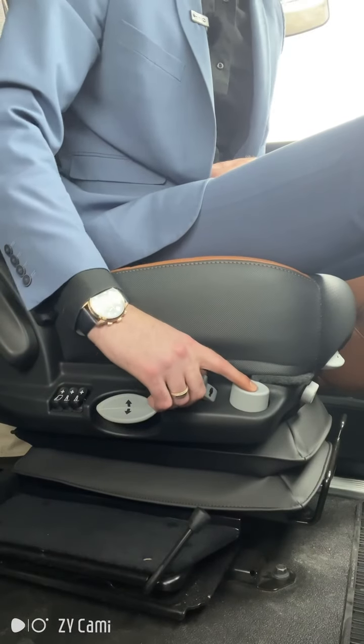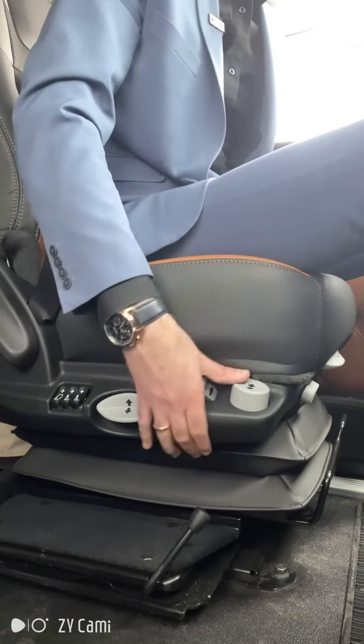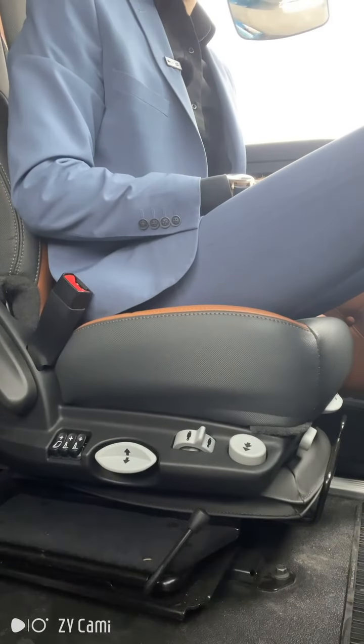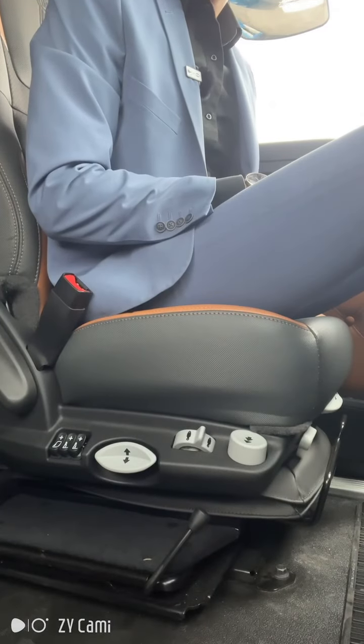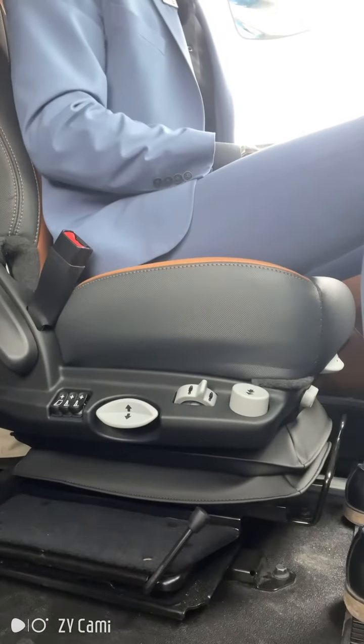Here the truck has a memory. So instead of lifting your steering wheel up to get out of the truck, you can just press this one button right here. The seat will drop down, and then when you go to get back in, you push it again and it will slide back up to the same level it was at before.